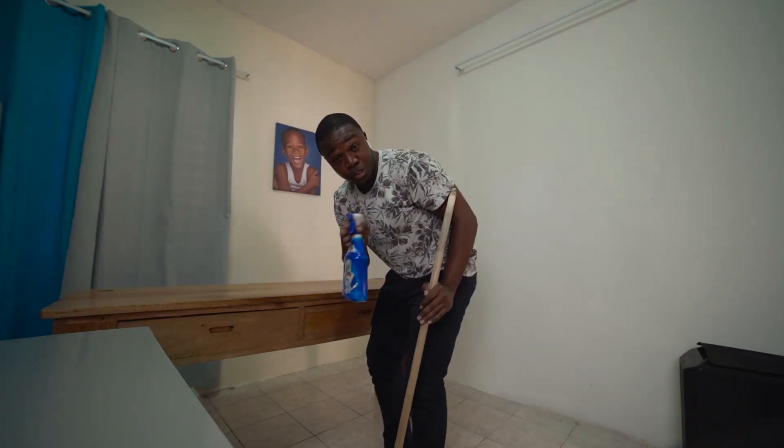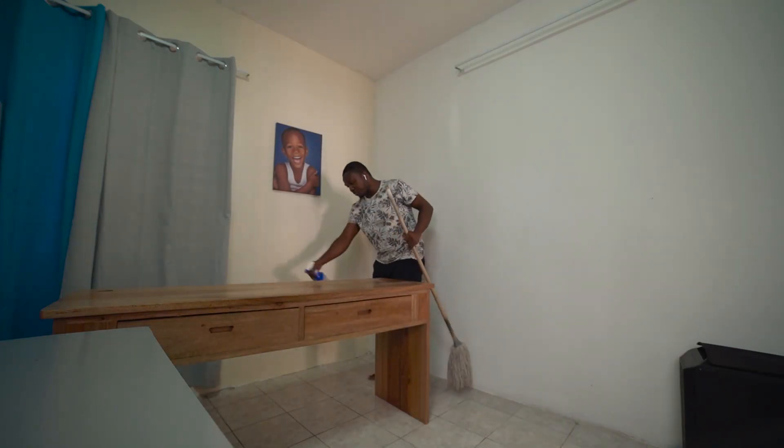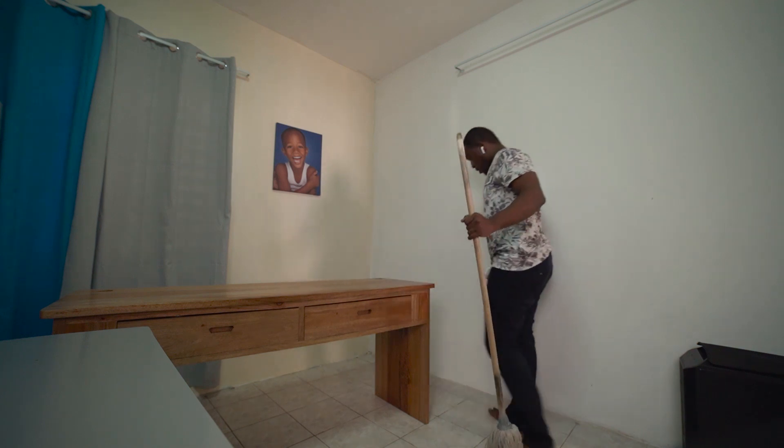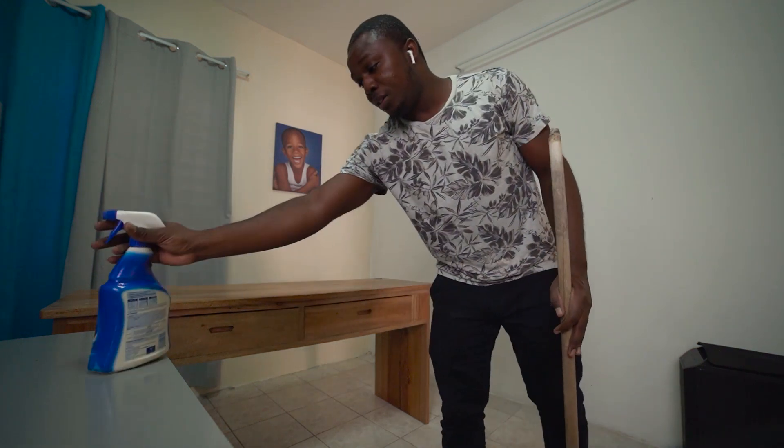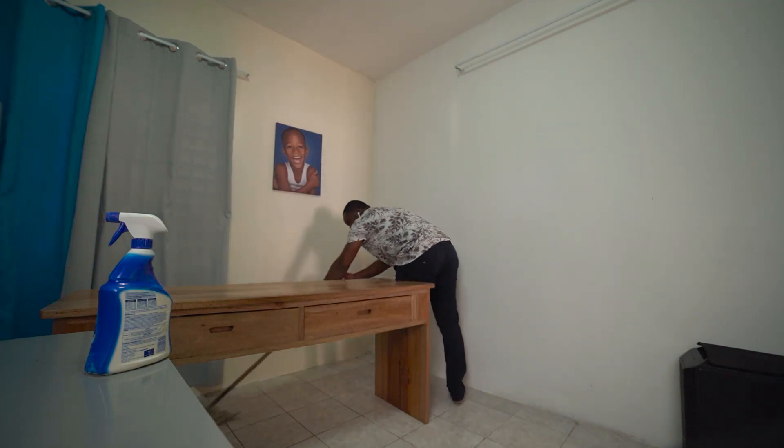I'm just going to wipe the area with some bleach as well. Normally I would get a bucket with water, but not right now.